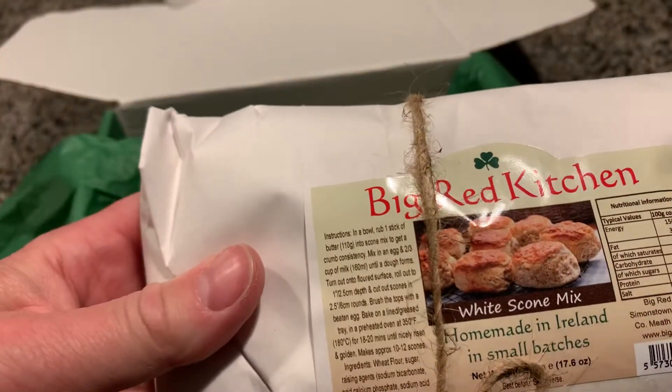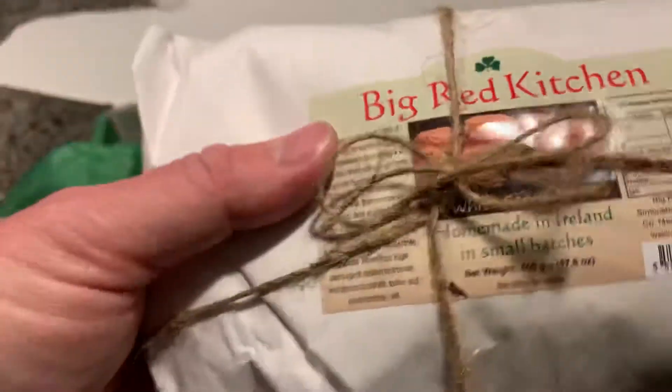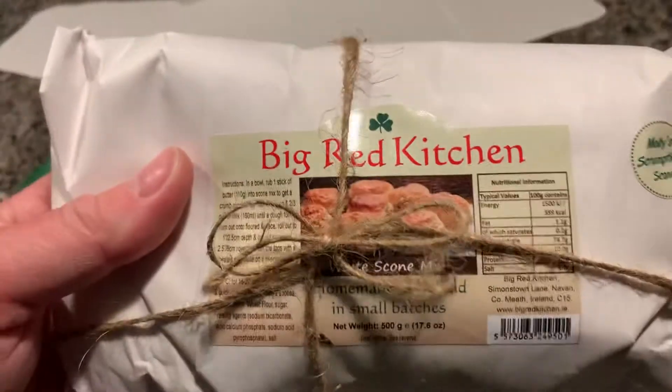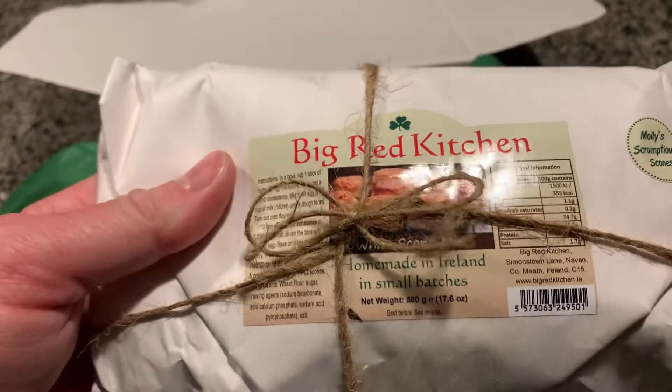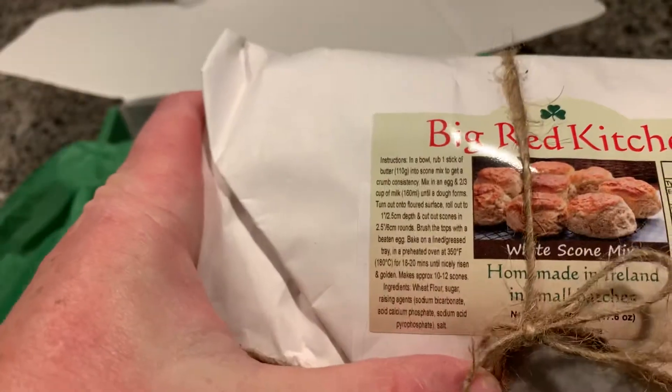From the Big Red Kitchen, we have white scone mix. I'm glad we got this — we had a pound bread that we got from the Big Red Kitchen which was really great once we made it. It was excellent. This is a white scone mix, so I'll give this one a try too.